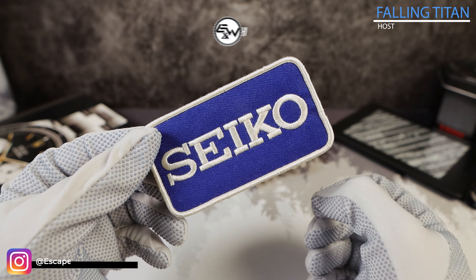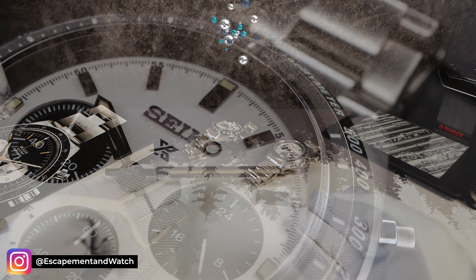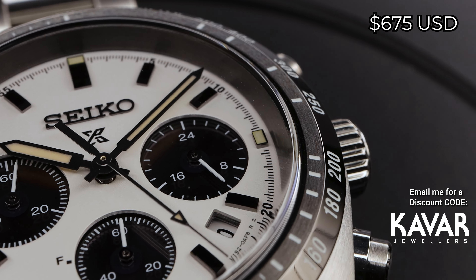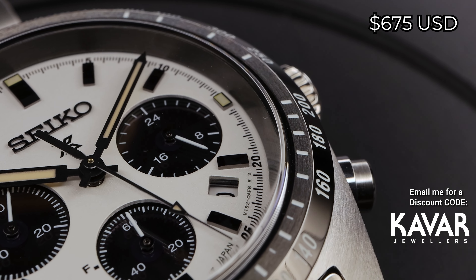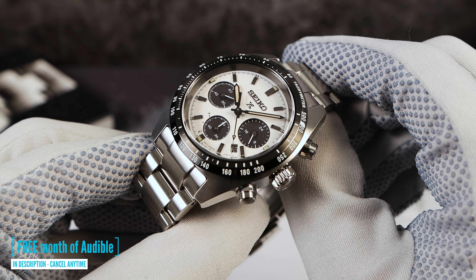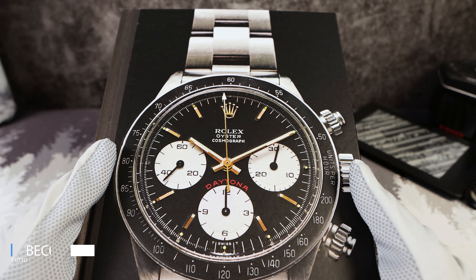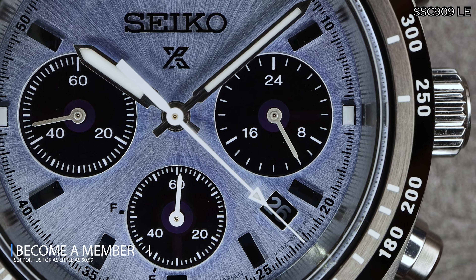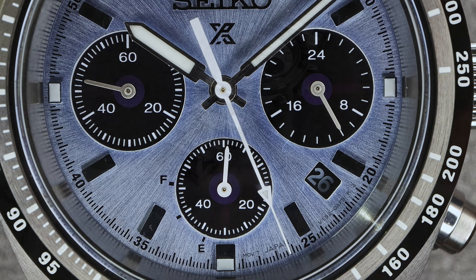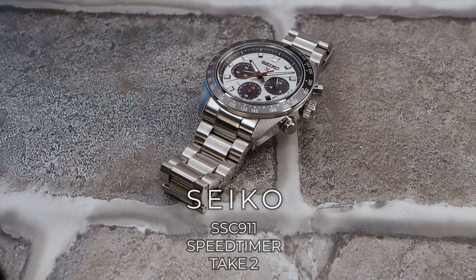Did Seiko fix their previous mistake? We got a watch that created a lot of controversy and heated debate among watch enthusiasts — the SSC813 — because it looked like a Rolex Daytona homage. There's no doubt there is a similarity, but I don't think Seiko liked being compared to Rolex. That's why we got an emergency refresh pivot: introducing the all new SSC911.